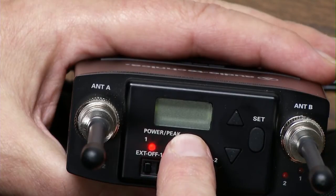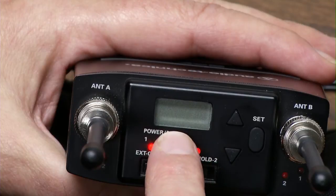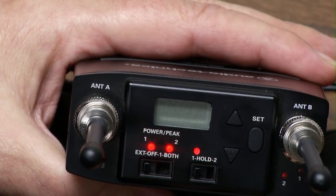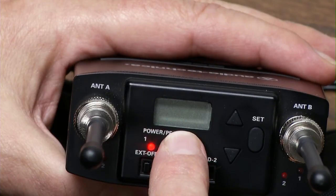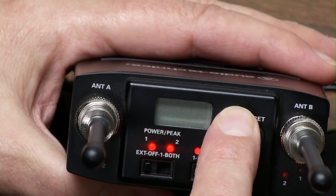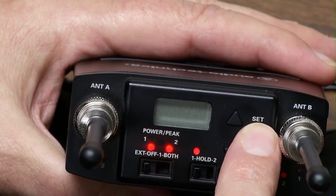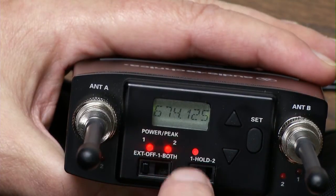Now it's asking you: do you want to scan from the top or the bottom? This is a large range of frequencies and they broke it up into three parts. So we're going to scan on scan bank three from the top. It's found this frequency is open — we can pick that or go to the next one. Now this frequency is open as well, so we'll hold the set button and store it. This is the frequency we're going to use for channel one.